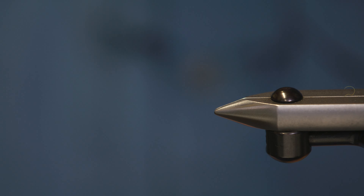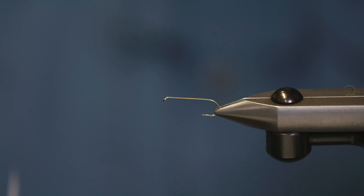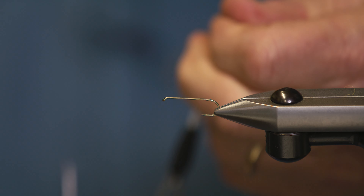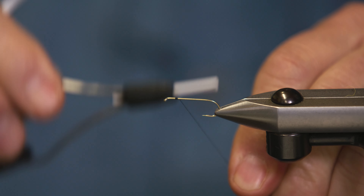We're going to be starting with a 2x long dry fly hook. I'm going to be using black thread on this — this happens to be an 8-0 black thread.